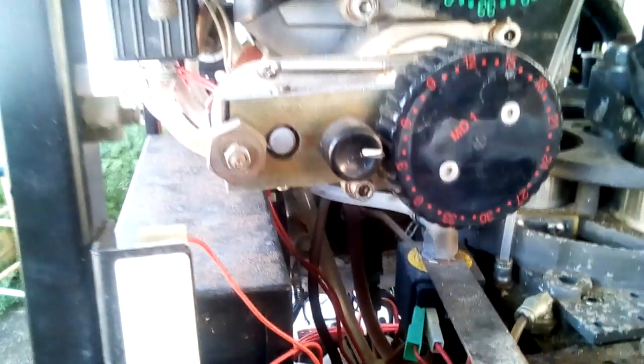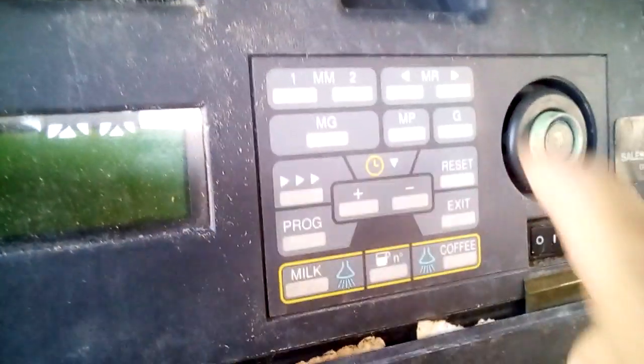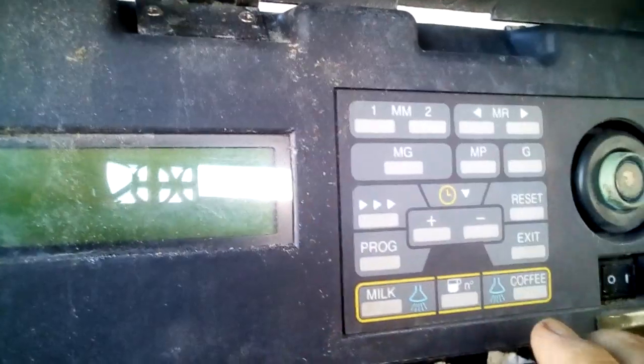That grinder — let me double check this — yeah, these are the grinders, right?